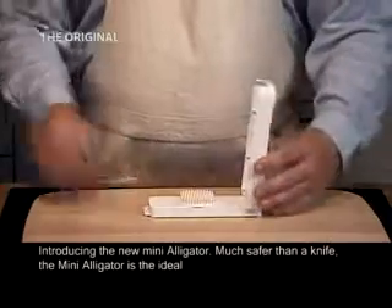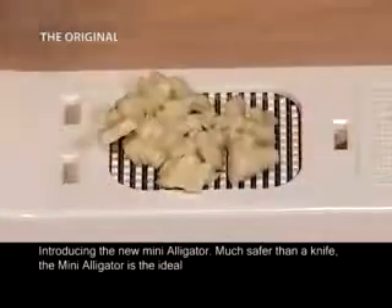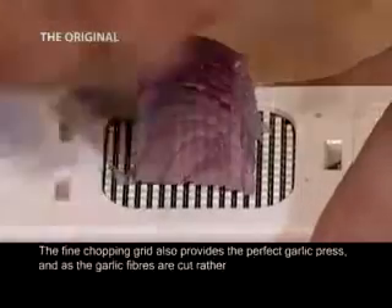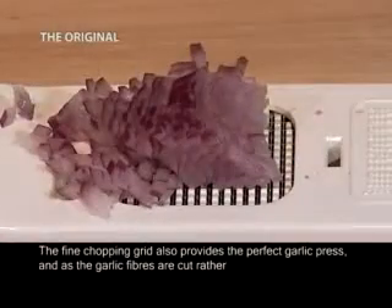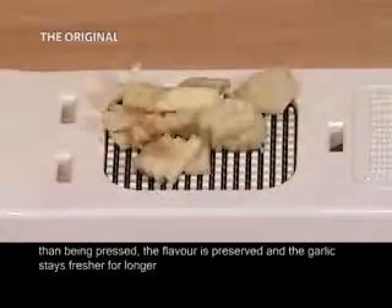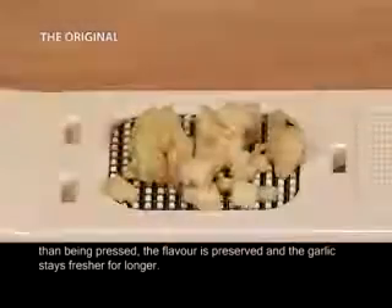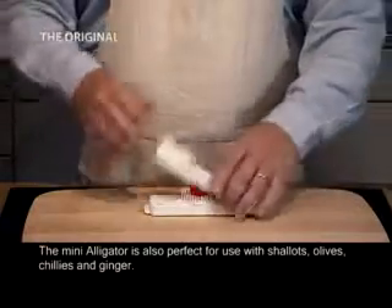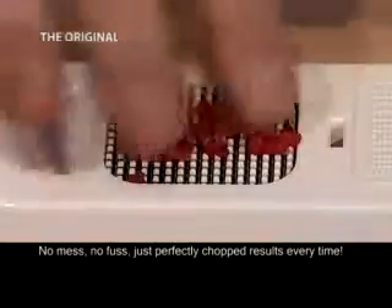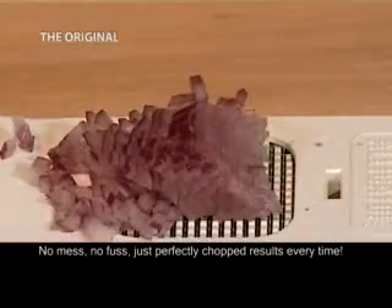Introducing the new Mini Alligator — much safer than a knife. The Mini Alligator is the ideal kitchen companion for any of those smaller chopping tasks. The fine chopping grid also provides the perfect garlic press. And as the garlic fibers are cut rather than being pressed, the flavor is preserved and the garlic stays fresher for longer. The Mini Alligator is also perfect for use with shallots, olives, chilies and ginger. No mess, no fuss — just perfectly chopped results every time.